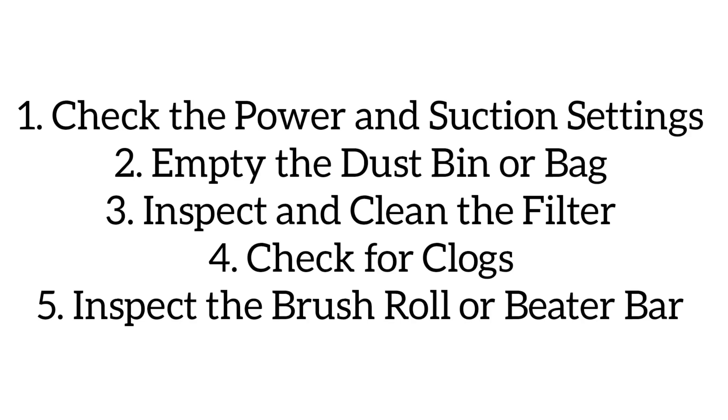How to fix vacuum cleaners that will not pick up. If your vacuum cleaner is not picking up debris effectively, it might be due to clogged or dirty filters, or a mechanical issue. Follow these steps to diagnose and fix the problem.